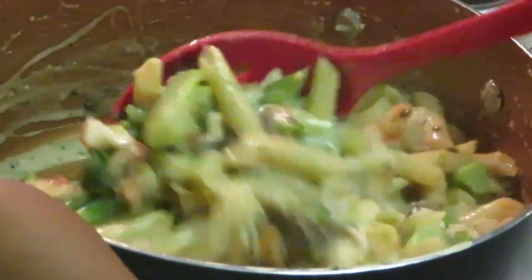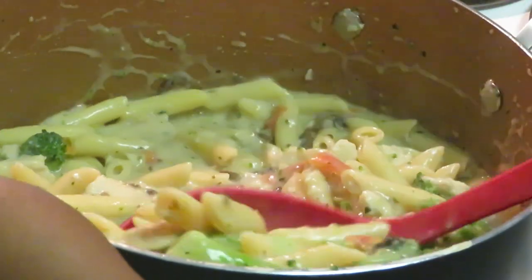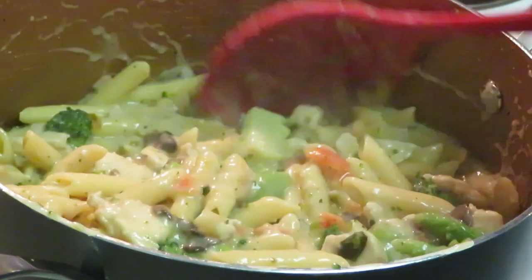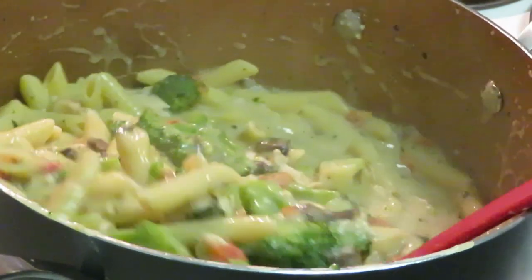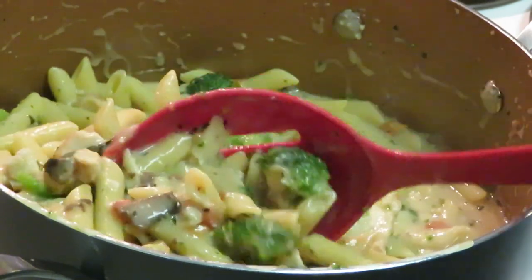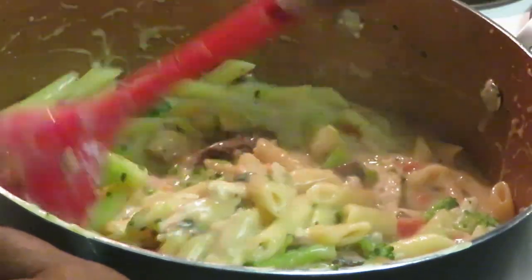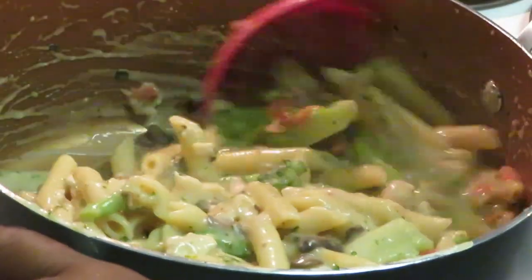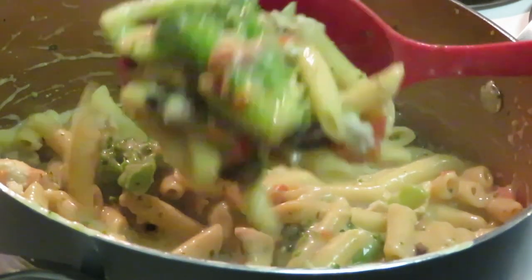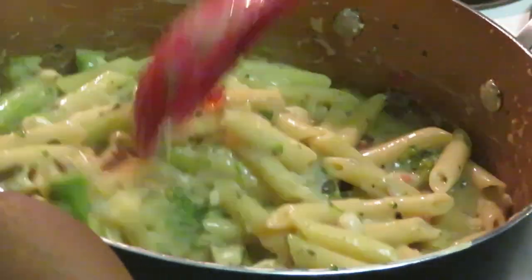It's finished! Once it starts to boil a little, it's bubbling — can't tell me that don't look good. Tomatoes, broccoli, amazing. The penne looks all good and soft and creamy. Look at that Alfredo — I can't get over those mushrooms and broccoli. Oh my goodness, it looks so good.